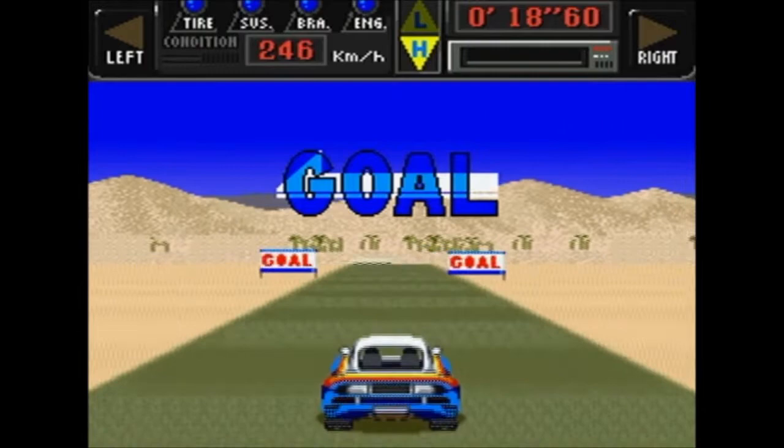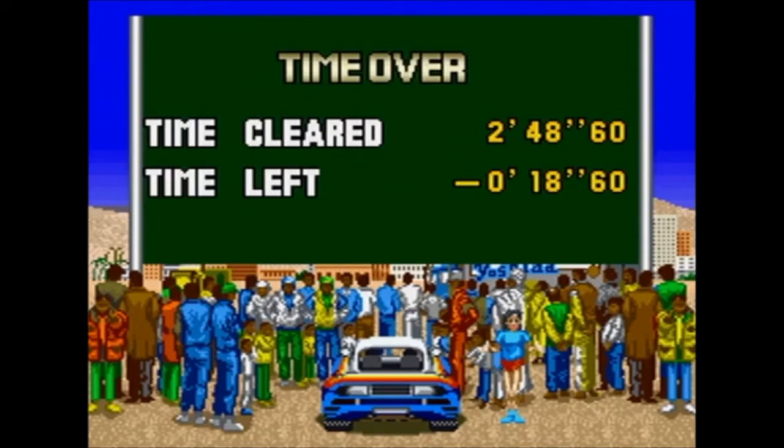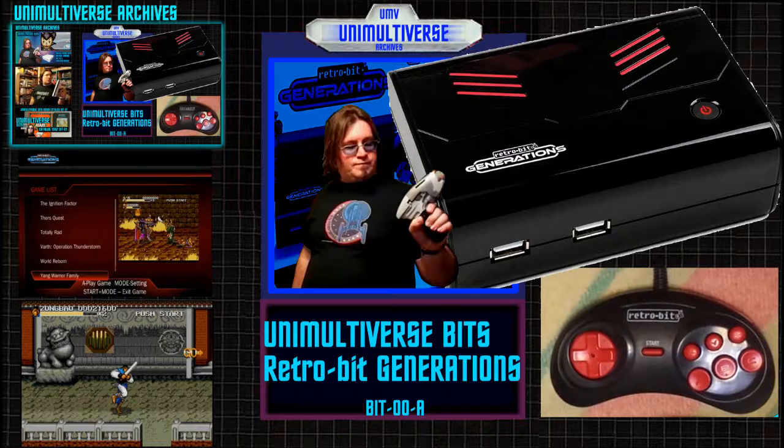Win or lose, this game really does promote the spirit of Africa, or at least that seems to be what it's going for. I like it when games have a very worldly feel — when they feel like they're really promoting a part of the world, an environment, or a feeling. So let's get back to talking about the controller.